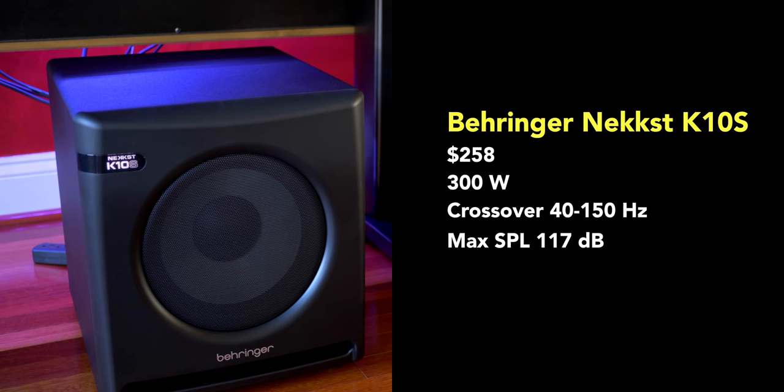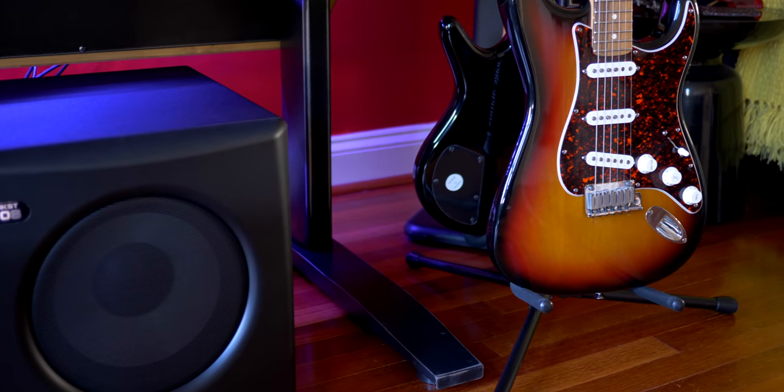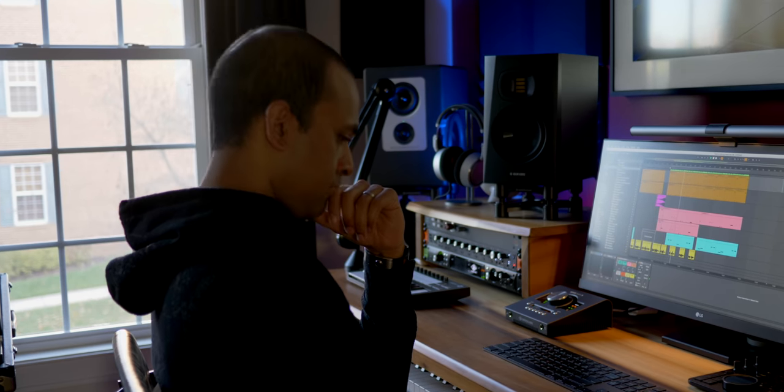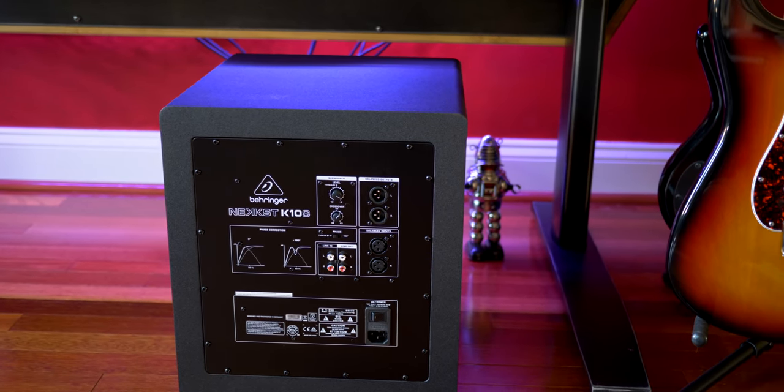The Behringer NextK10S is the cheapest studio subwoofer in this comparison marketed as a studio subwoofer, at $258. So does it sound cheap? Well it sounded good, but it didn't blow me away. Even at max volume I was hearing more thump than smooth vibration. The sub pushes out 300 watts — the most of all the traditional subwoofers in this roundup — but after a lot of tweaking of crossover and phase I really couldn't find a comfortable listening level. It delivered low end when I soloed my 808 but the pleasantness of the JBL just wasn't there. Like the Adam sub it has XLR and RCA connections but no quarter-inch and no remote switch option. Behringer makes budget gear and I'm a bit concerned about durability long term — it doesn't have the same solid build quality as some of the others.